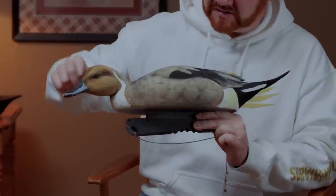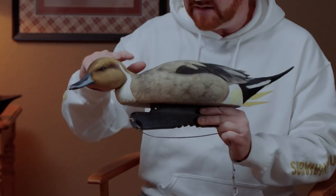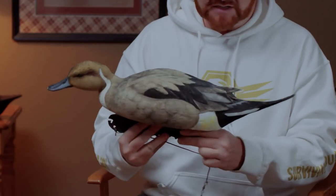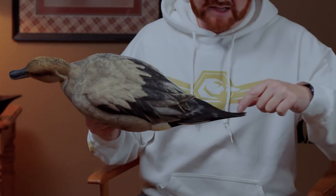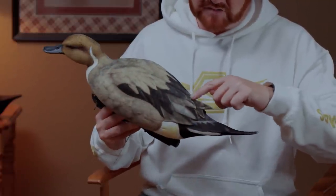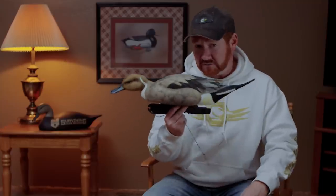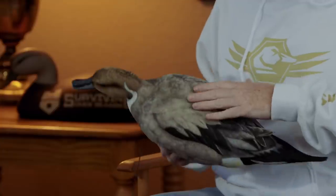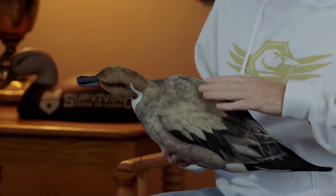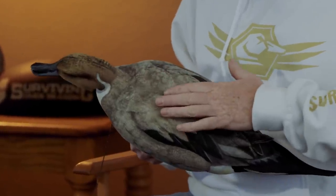They're very faded looking. When you dunk them in the water it darkens them up a little bit, but as soon as they dry they look faded again. You can see the black is starting to come off; some of the edges have come off right here — it's just generally overall faded. This is one of the better-looking decoys of the ones we got. The flocking didn't peel off, but it just looked like somebody took sandpaper to the decoys.